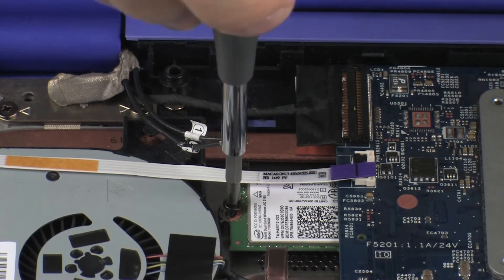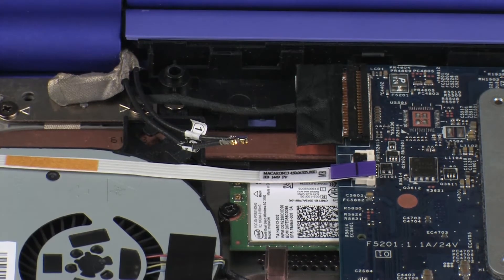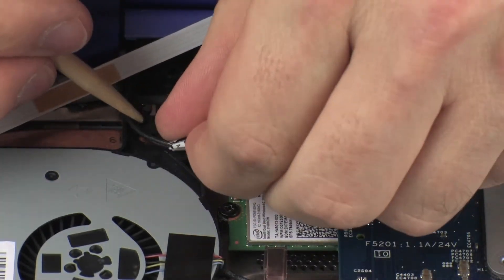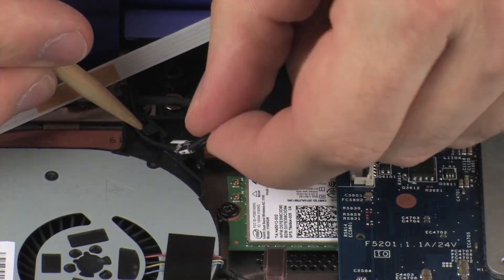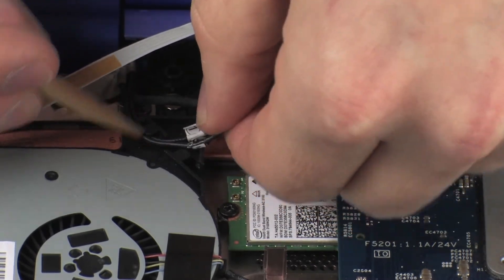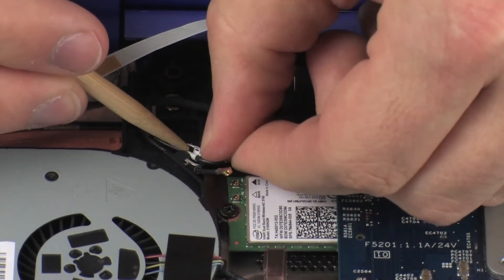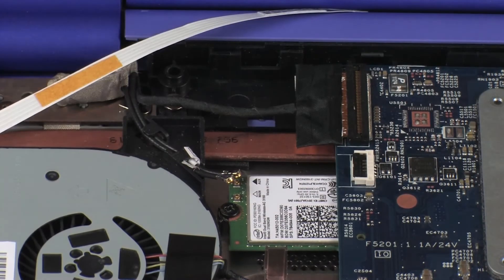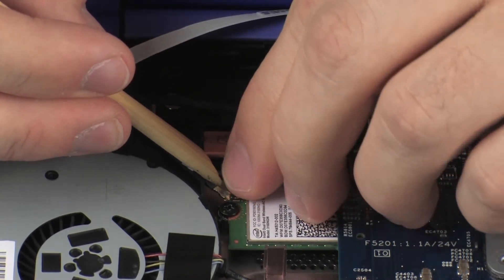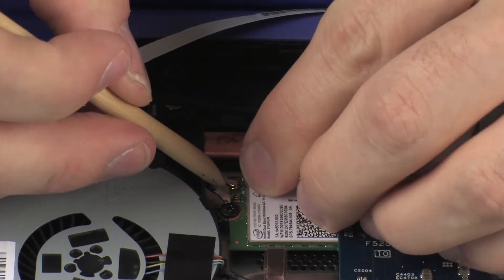Replace the 3.5 mm P1 Phillips-head screw that secures the wireless module to the base enclosure. Route the wireless antenna cables under the routing tabs on the heat sink. Reconnect the wireless antenna cables to the wireless module. CAUTION! Use care when connecting the wireless antenna cables to the wireless module, as a damaged cable or connector can degrade notebook performance.